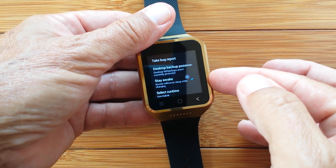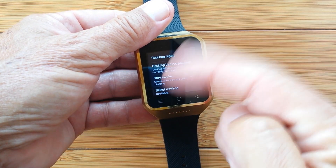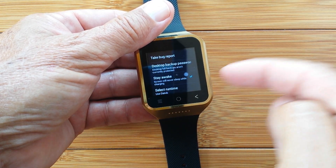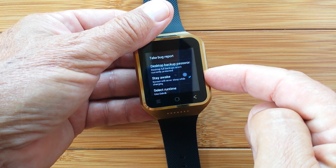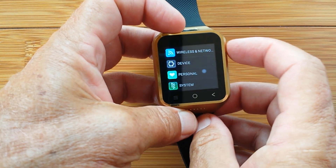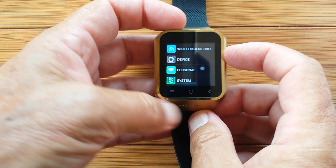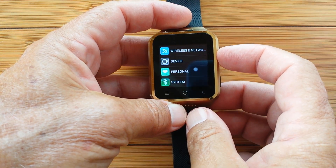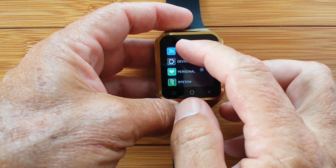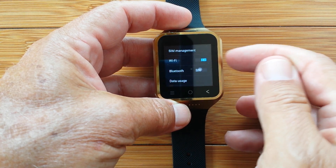You're definitely going to want Stay Awake enabled for the next tip and technique. So at this point, you know what kind of watch you've got, and you know how to set it up so the power will stay on.